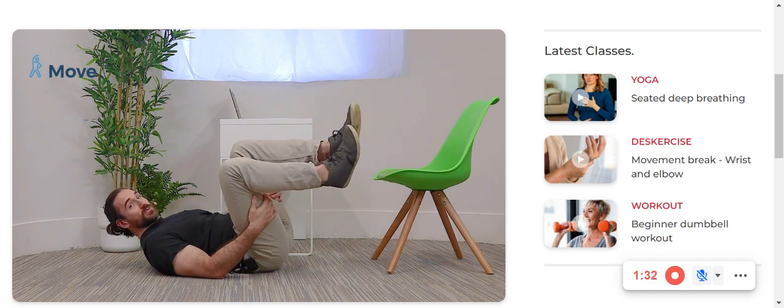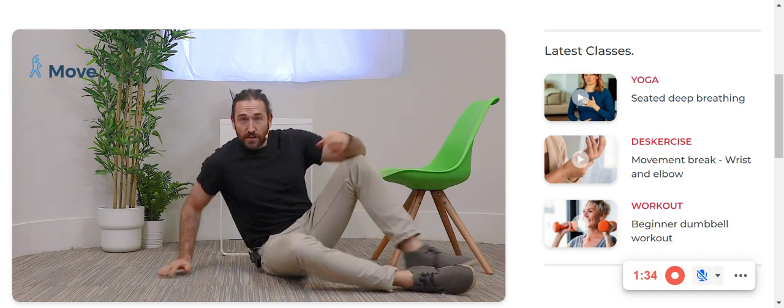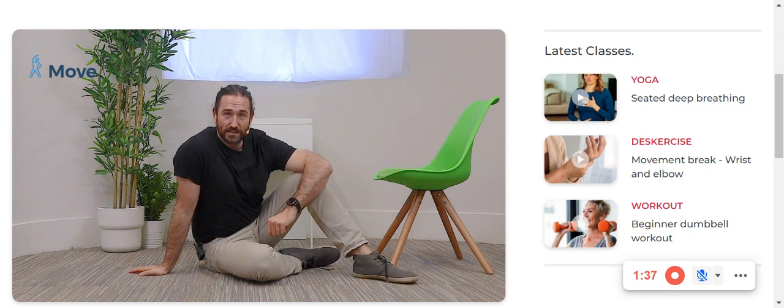I'm really feeling the backs of the thighs burning. This is an excellent exercise. Best of luck with it and we will see you next time.